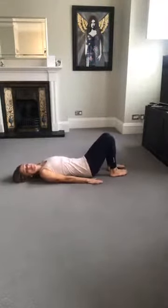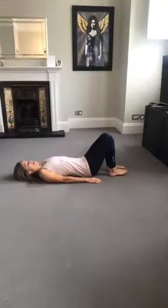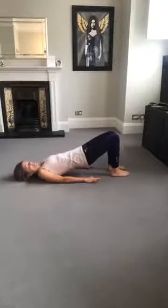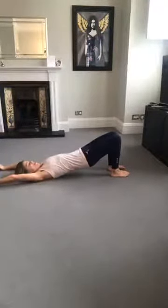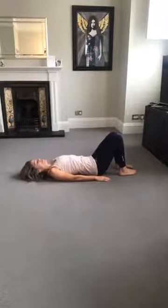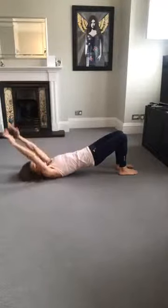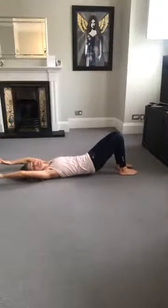Arms down by side, ribs down, neutral pelvis and spine. We're going to just do a few spine curls just to warm up first. Take the arms back, lower all the way down through the spine, and then bring the arms down. So we're going to breathe in, exhale, spine curl up, breathe in to take the arms back, exhale, spine curl down.